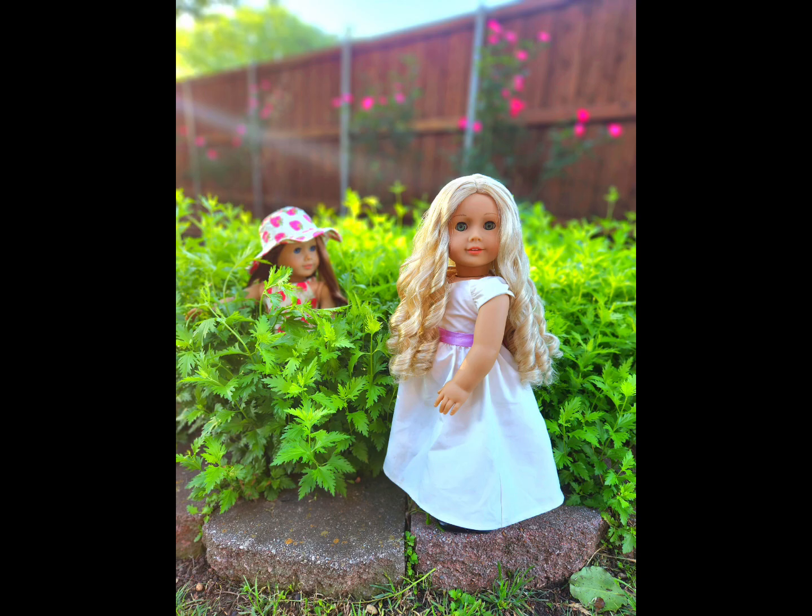Thank you so much to everyone for submitting your photos. I really love all of the photos you guys took this week. I say this almost every week, but I think this is the week with the best photos — they were honestly so hard to rank. Please remember that I'm not a professional, so don't take my rankings too seriously. All of you still did an amazing job, and I'm so happy and proud of your photos this week.